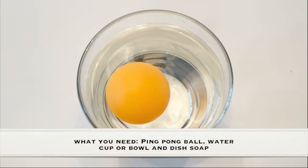What you need for this experiment is a ping pong ball, water, a cup or bowl, and dish soap.